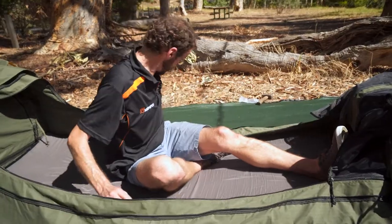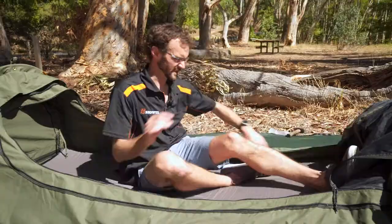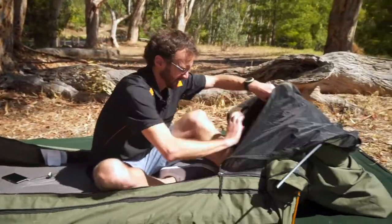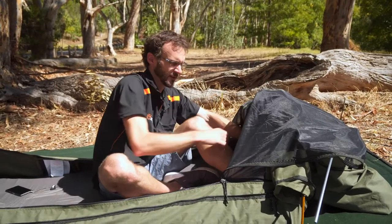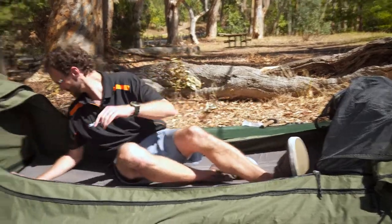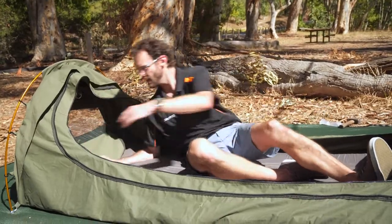Looking inside the swag, there are a couple of little storage pockets on each side to keep things in order. There is a vent at the foot end which I can unzip from the inside — it opens up to a small mesh panel to let air in. You can actually peg that little awning out at the end to allow a bit of airflow; it's just a polyester cover on that foot end. At the head end, also for ventilation, there is a canvas cover to allow a mesh window, and you can also zip that right open.